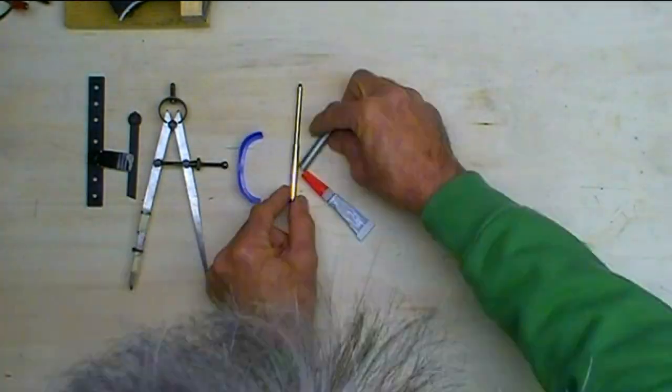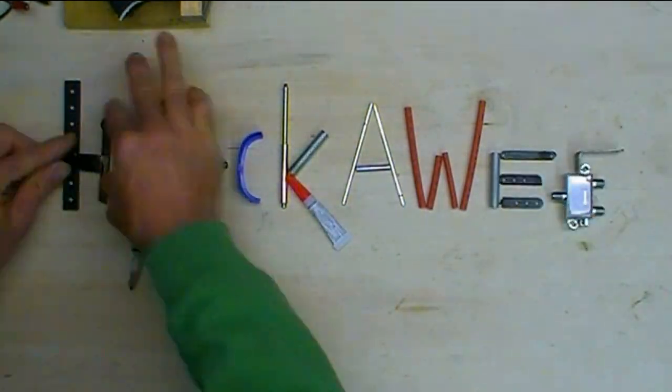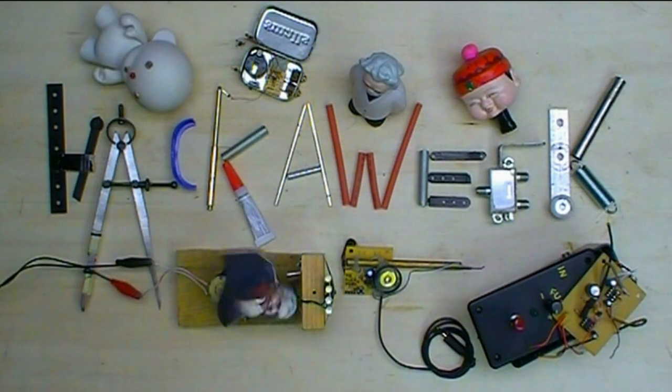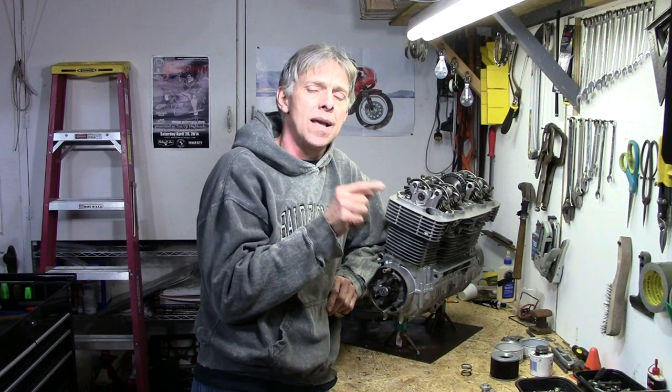This week we tackle the starter, the alternator, and the transmission cover. Welcome to Hack-A-Week. Last week we got that cylinder head all wrapped up, other than the valve cover. This week we're going to move on to the alternator, test it, install the windings into the housing, take the starter apart, look at the commutator strips and the motor, clean those up, put it all back together, and get the final drive seal in and put the transmission cover on. Let's get started.